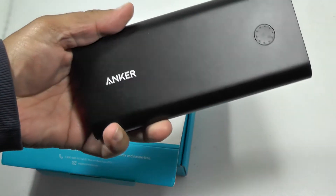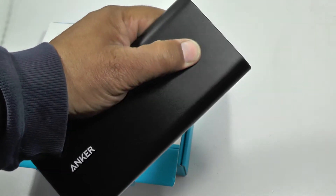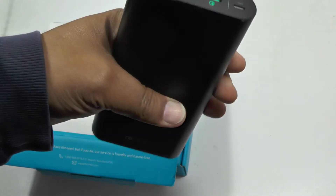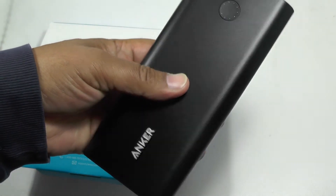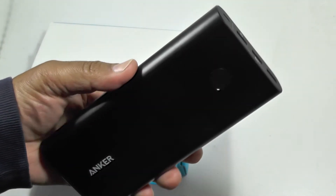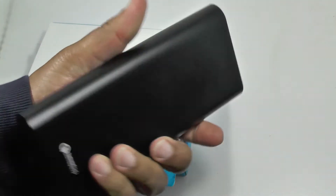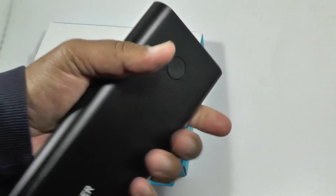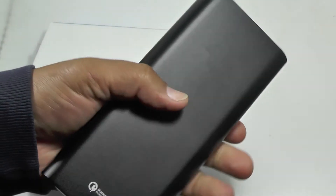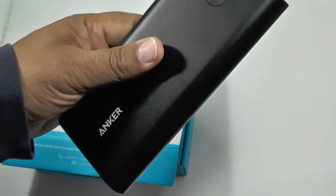Anker products do cost a little bit more than the cheap alternatives you'll find on Amazon. But we've tried out some of the Amazon ones — you can check through our videos — and they can be very dodgy in terms of their output and reliability. So it's definitely worth spending the extra to get solid quality. Anker products really do last and they deliver the punch that you need.